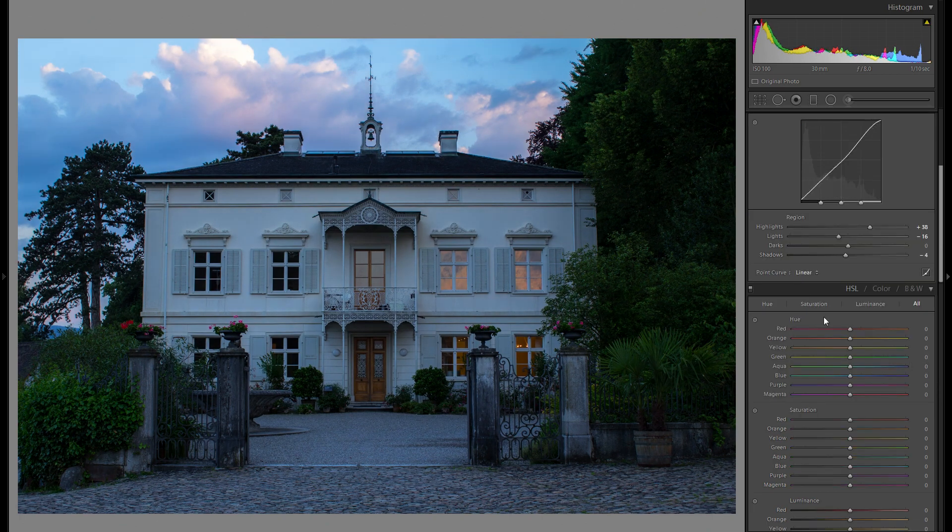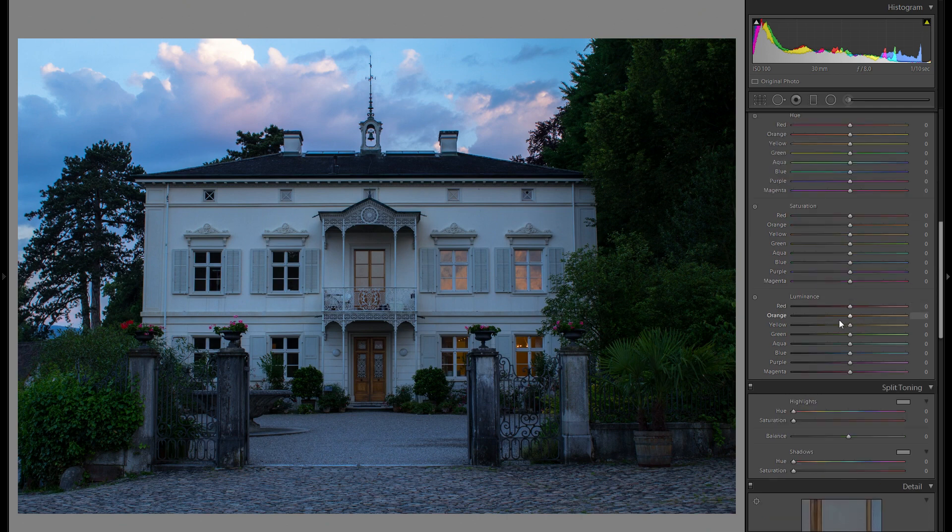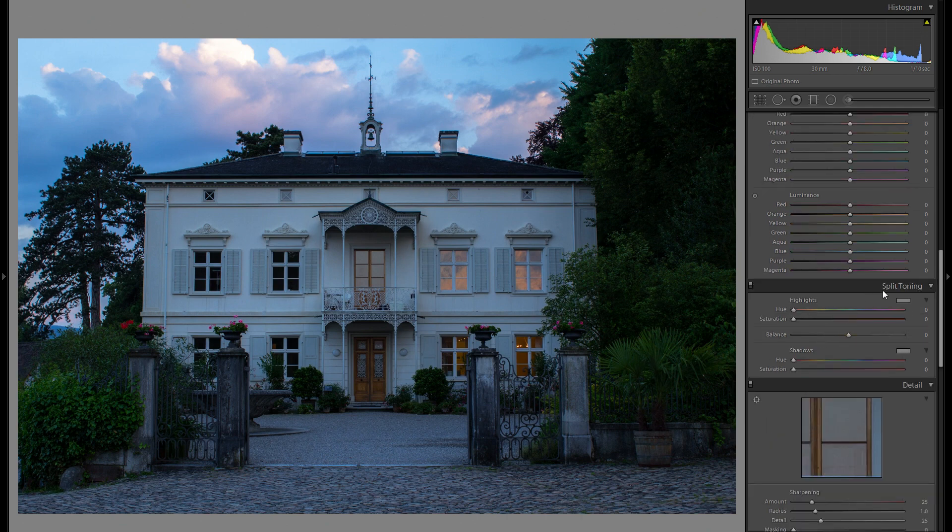The HSL tool is actually something I'm going to leave out for right now, because it changes the color in a very subtle way, so I'd rather do the other adjustments first and go down to the split toning. Split toning is actually very important, especially with sunset pictures.